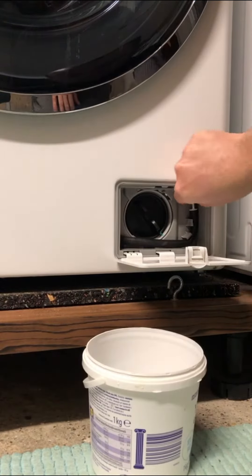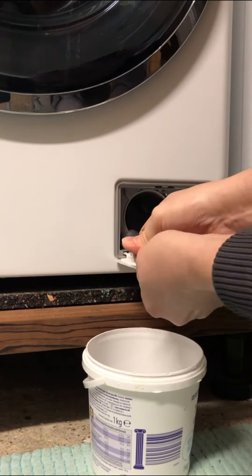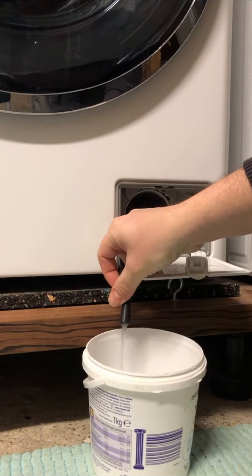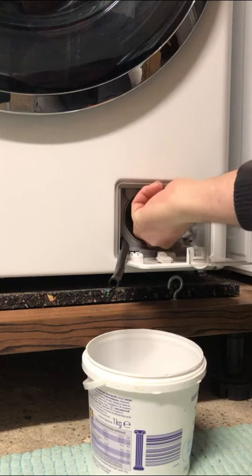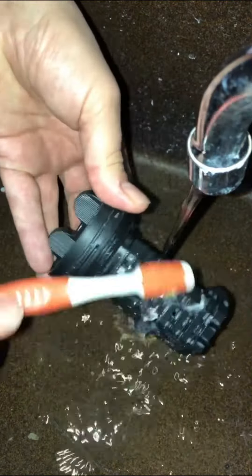First of all, let's clean the drain pump. Unplug the drain plug and let all the water come out. Then let's unscrew the filter and clean it all up properly.